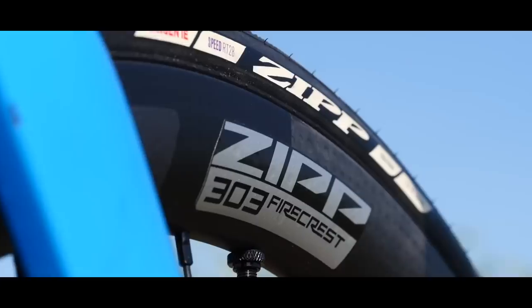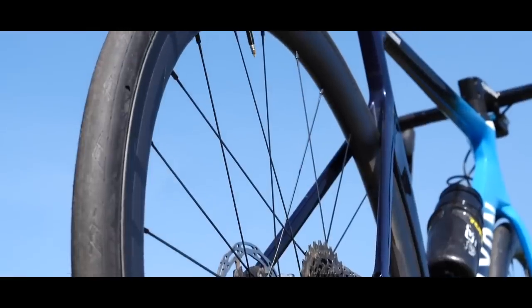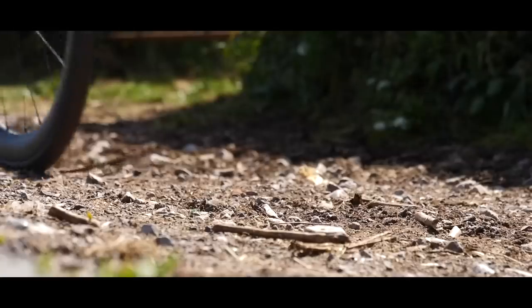Last year when Zipp launched their new 303 Firecrest wheels, they made the headlines for a number of reasons. One of them is that they weigh just 1,352 grams, which is seriously light.